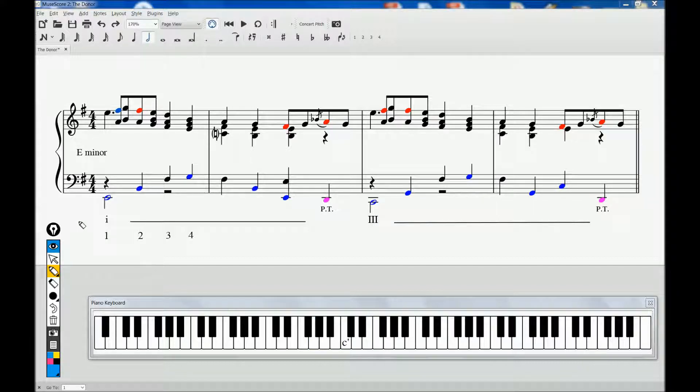Now that you know the actual notes that Judy plays on the recording, let's play around with the notion of using inversions and passing chords that are different from hers, but still preserve the overall sense of the piece. One way to do that is to keep the rhythms substantially the same while altering the patterns, perhaps like this.